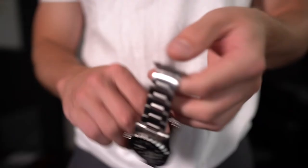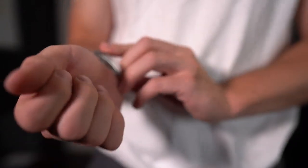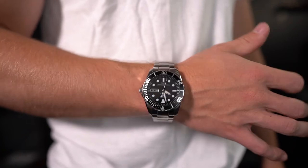When you take a look at this watch, it definitely has some features that are relative to the Submariner. But in my own opinion, I think that this watch hones into just the basic dive style. We have the black dial, a black rotating bezel with a 60-minute timer on it — and after that, that's pretty much where the similarities end with the Submariner.